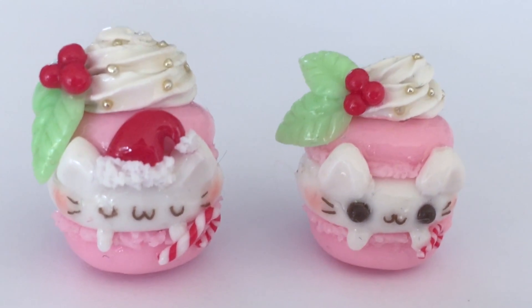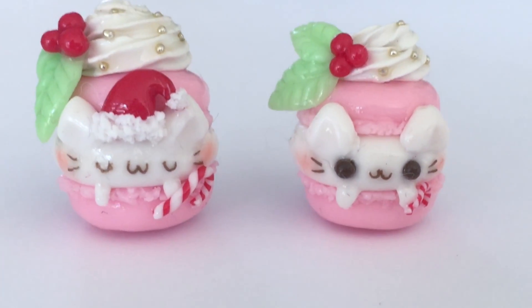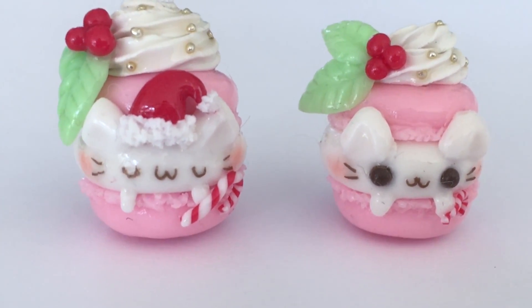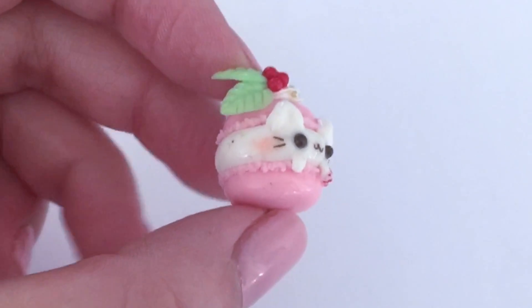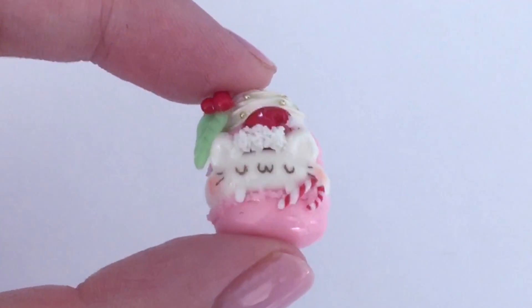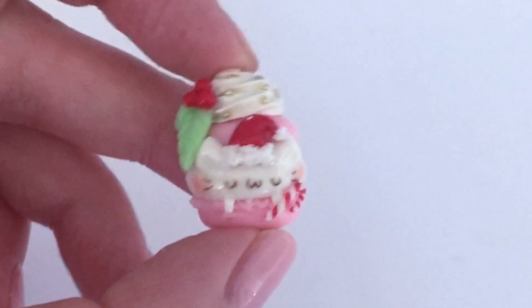Hi everyone, it's Mio here and today I'm going to show you how to make these really cute kitty macaroons in the spirit of the Christmas holidays. For this project I mostly use polymer clay to create these really cute characters, and to glaze it I actually use UV resin, but you can just use some regular glaze that you have at home. They're super cute and I love how they turned out.